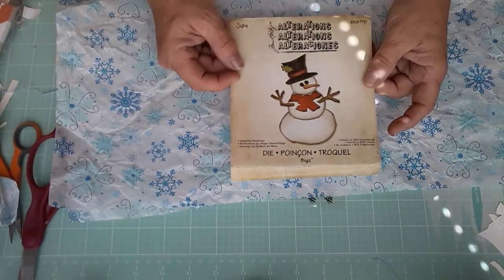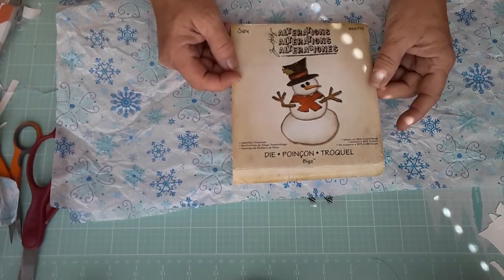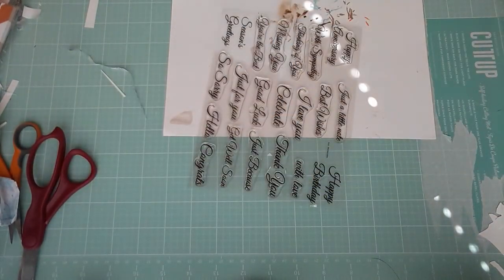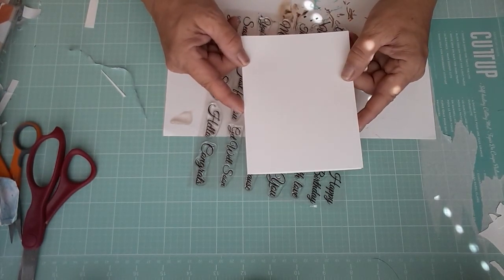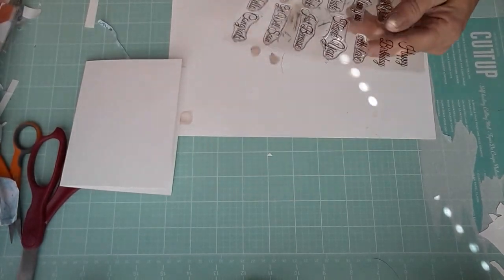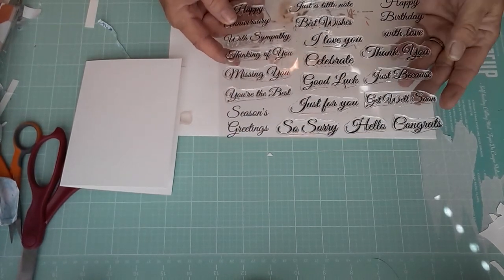I made some happy mail last week — it's the Tim Holtz snowman die. So I'm going to be using that and this tissue paper. It's going to be an A2 size card, which is 4¼ by 5½. And then I'm going to be using this Maymay Made It Stamp Set All Occasions, and I'm using Season's Greetings on this one.